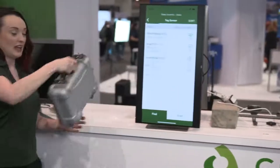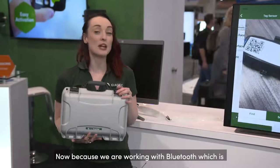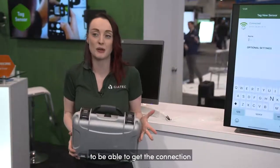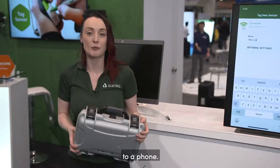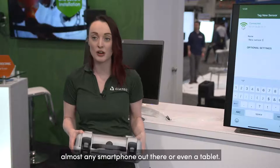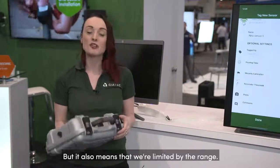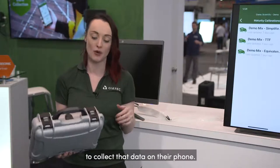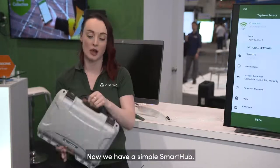I'll show you what we have for the Smart Hub. Because we're working with Bluetooth, which is universally used around the world to get a connection to a phone, we can be compatible with almost any smartphone or even a tablet. But it also means that we're limited by the range, so somebody does have to be on the job site to collect that data on their phone. We have a simple Smart Hub to address that.